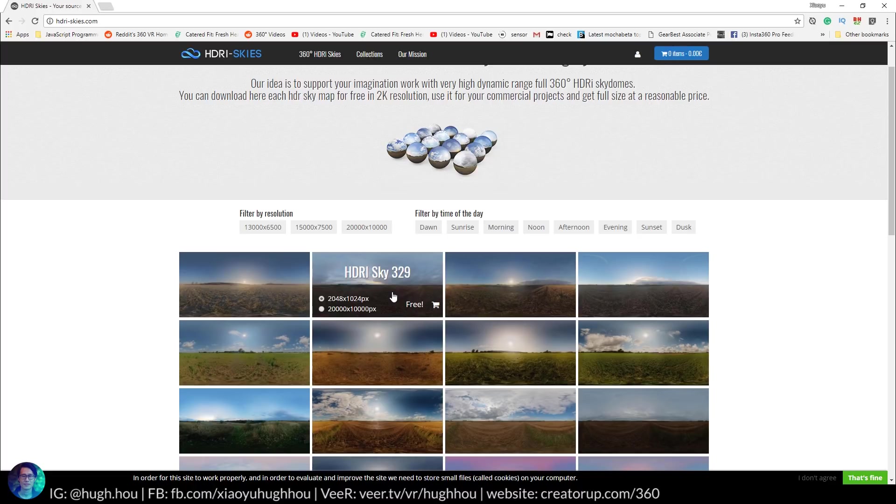I tried to match it up with the actual environment of Guangzhou, China — not go too crazy. Most of the skies here you can actually get for free. The only thing is you can only get it not in HD — it's only at a lower pixel count, but it's totally fine because it's an HDR image and the resolution still works well for GoPro Fusion or any consumer camera. If you want to go fancy and need it for a professional gig, go ahead and purchase it. But in my scenario the free version usually works pretty well.